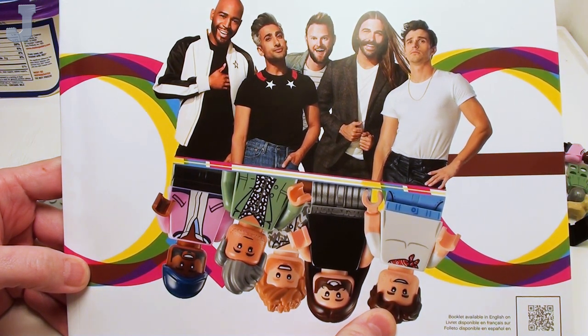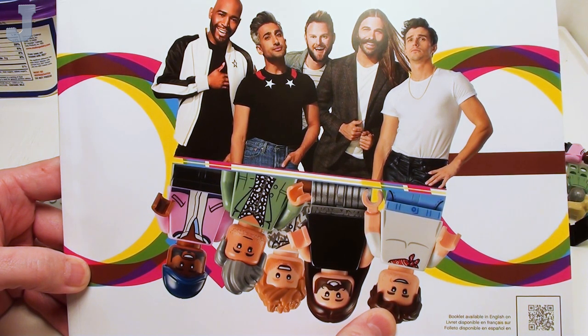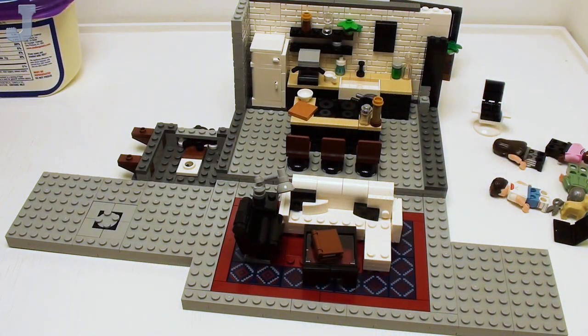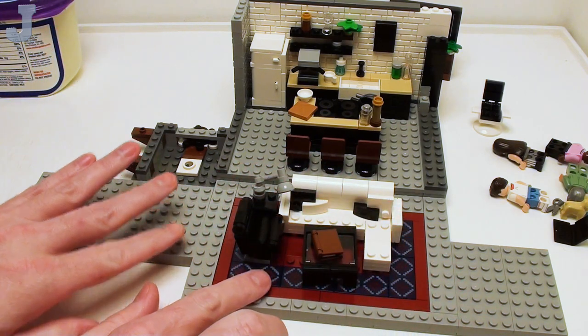Hey guys and gals, welcome back to the Queer Eye, the Fab 5 Loft by Lego. This is set number 10291, has roughly about 974 bricks. Remember in the last installment, we built the base, this living room, and the kitchen.